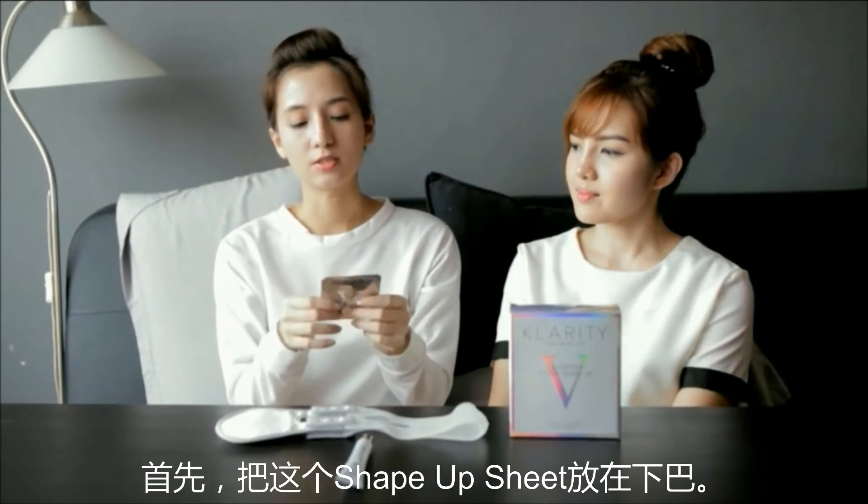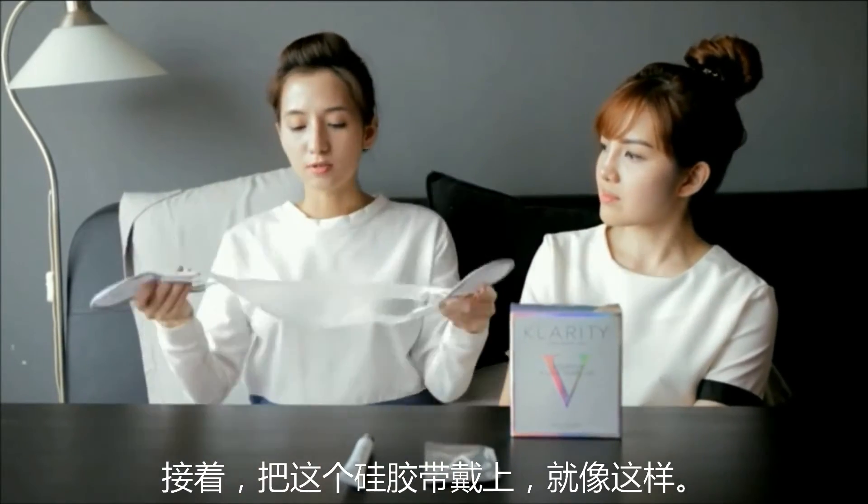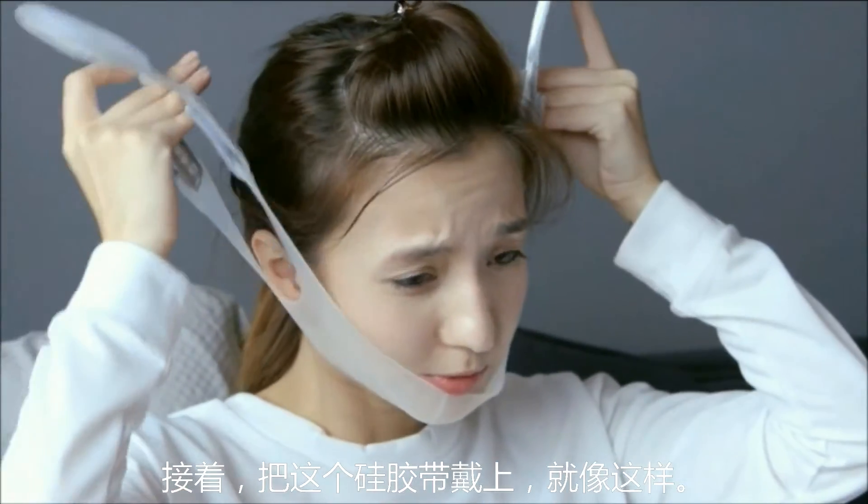First up, you use the Shape Up sheet — you just place it under your chin. After that, you use the silicone belt and just wear it on you, putting it on with velcro.